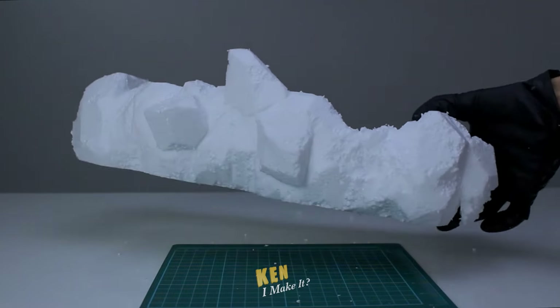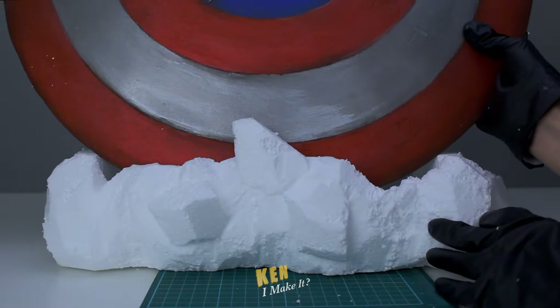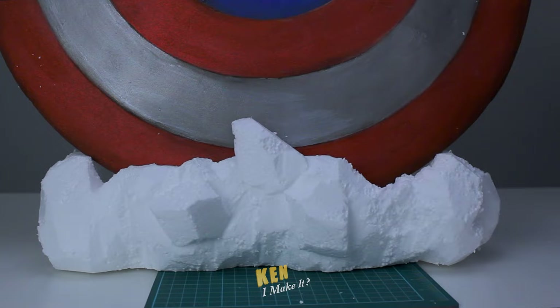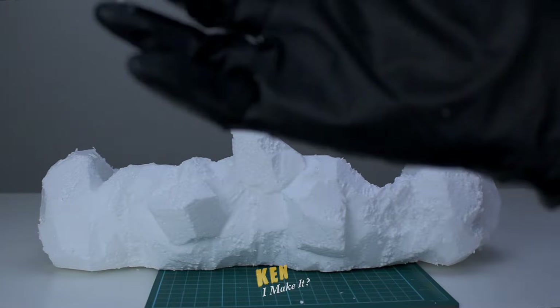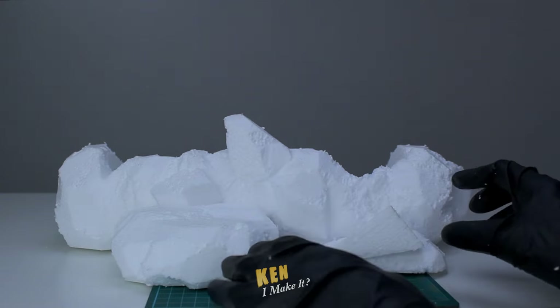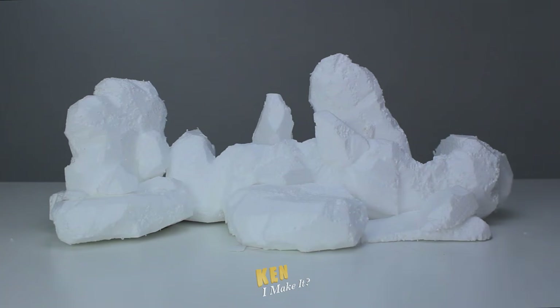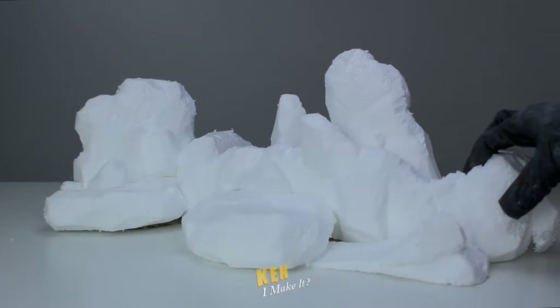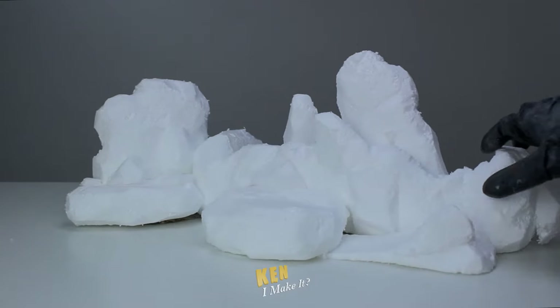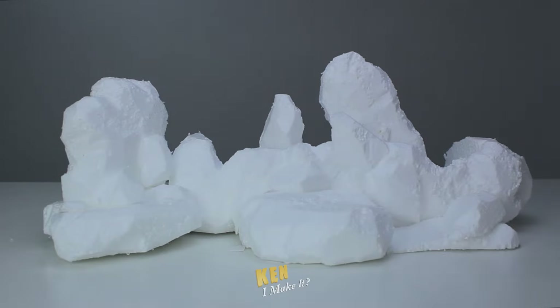Let's do a quick test before I move on. Okay, going well so far. I ended up adding even more chunks of rocks because I love 3D things. Here's the base all glued together. Now it looks more like a miniature version of a rocky environment. Nice.